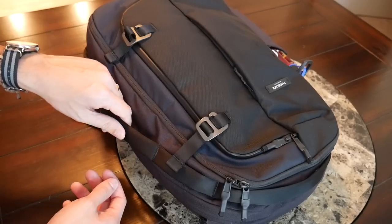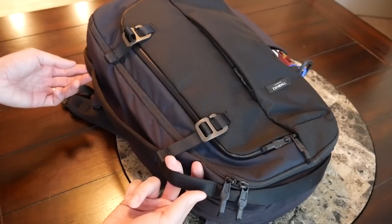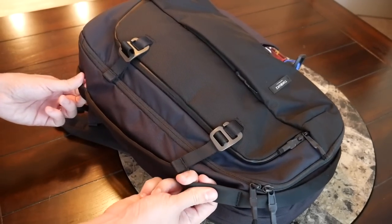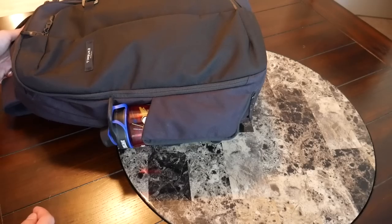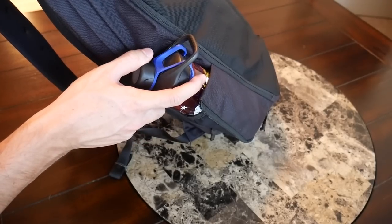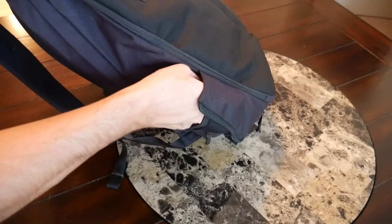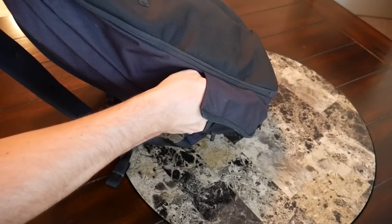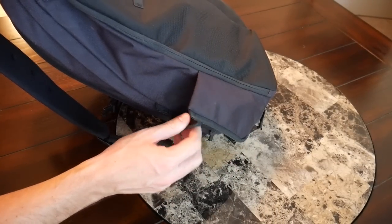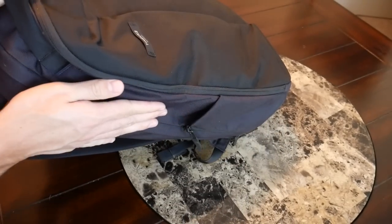In addition to the side and top handles, Timbuk2 has also added a few points where you could strap things on with a carabiner — maybe a bike light or an extra pair of shoes. One thing I was really happy to see is the external water bottle compartment, which is really nicely implemented. I have my usual water bottle in there and it fits very comfortably. The elastic material comes out a good amount, so even a wider water bottle or a tripod would fit. It also has a nice zipper that allows you to close up the water bottle compartment for a sleeker look when not in use.